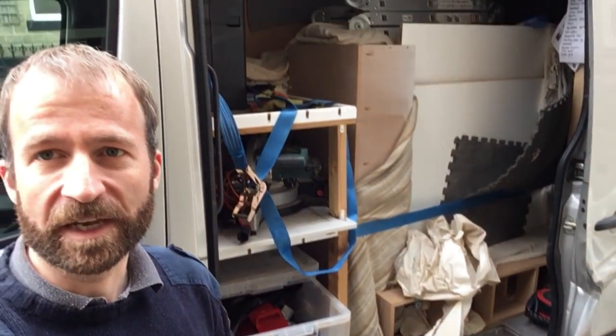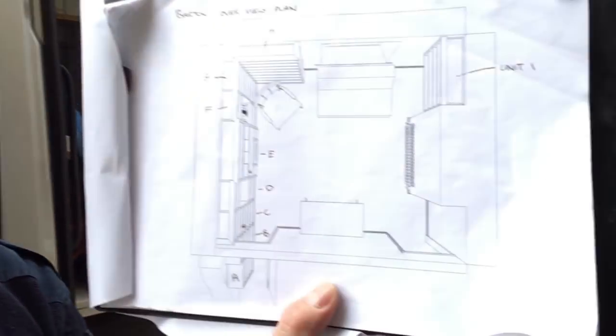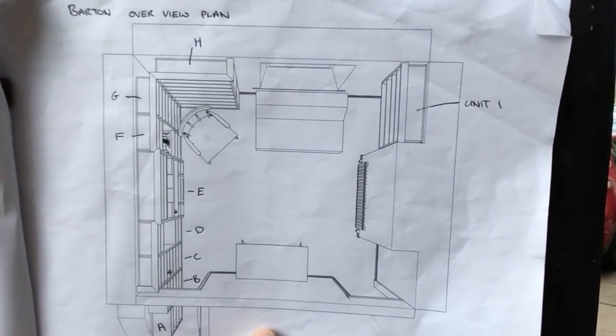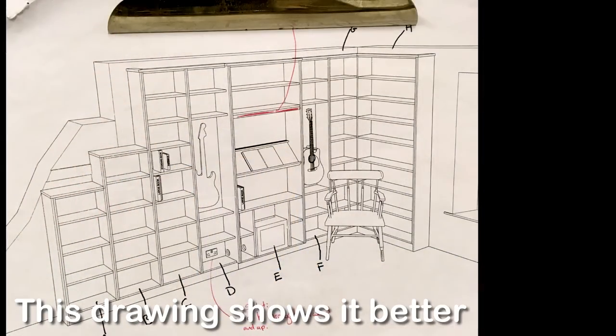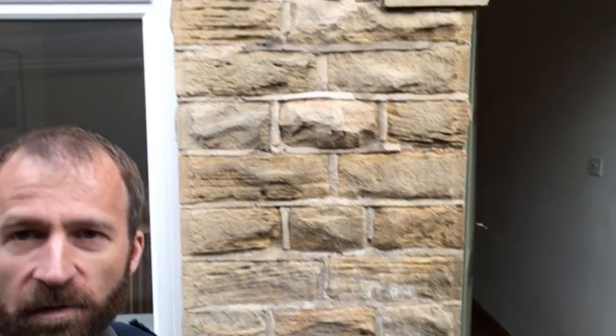We've got a very full van to unload today, one of those jobs where I'm glad that I upgraded to this large VW Crafter van. The project we're fitting looks like this — this is a bird's eye view. All of these units have been made pre-sprayed and the smaller ones have been part-assembled in the workshop, with the bigger ones arriving flat pack because the house we're fitting in is a typical Sheffield Terrace in Walkley with very little space to get stuff in.